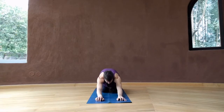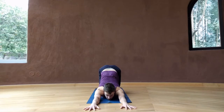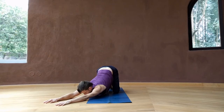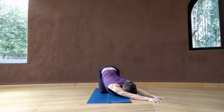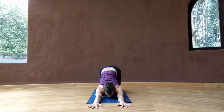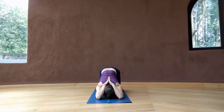Coming back to center, come back into your tabletop. Come into melting heart pose by walking the hands out in front of you and lowering the chest towards the mat. You might have your forehead on the mat or look past your fingertips. Like we just did in our child's pose, walk the hands over to the right, pulling forward with your left hand. Coming back to center, drop the elbows to the mat. Bring the palms together and take the palms behind your head, pressing the elbows into the mat and further drawing the hips back.